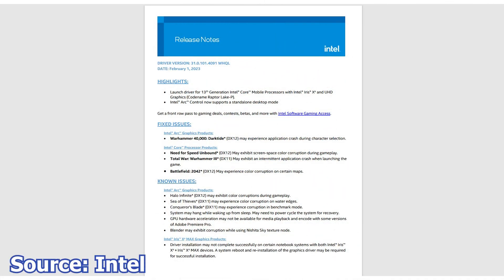Next, Intel has released a new graphics card driver, now at version 101.4091. This new driver is the launch driver for the 13th generation Intel Core mobile processors with the Intel Arc XE and UHD graphics, codenamed Raptor Lake P.